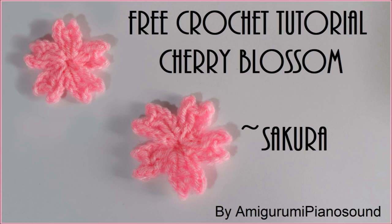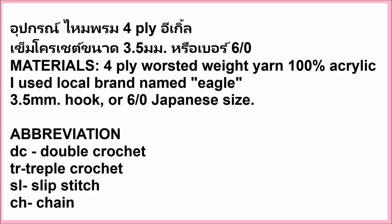Hello everyone, I hope you're having a great day. Today I'm going to show you how I made this cherry blossom or Sakura flower. Things I used for this project are 4-ply worsted weight 100% acrylic yarn. I used the local brand name Eagle with a 3.5 millimeter hook, or Japanese 6-0 size. The size of the hook may vary depending on your yarn of choice.